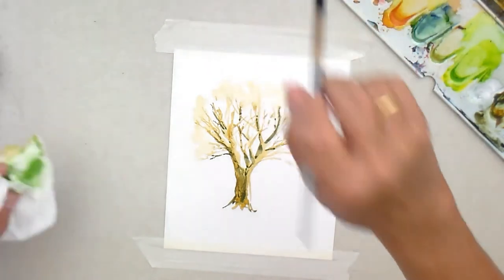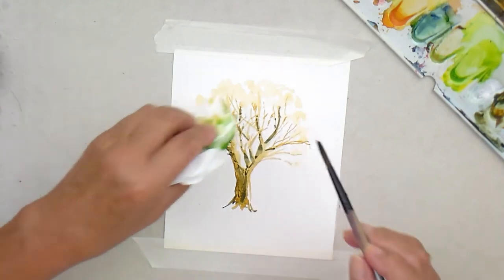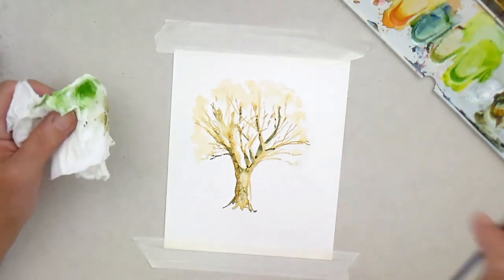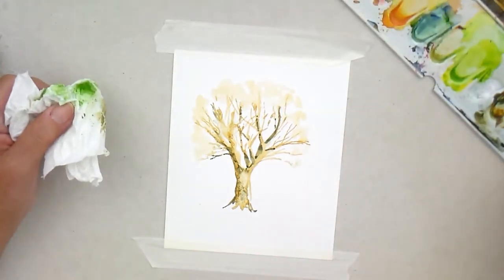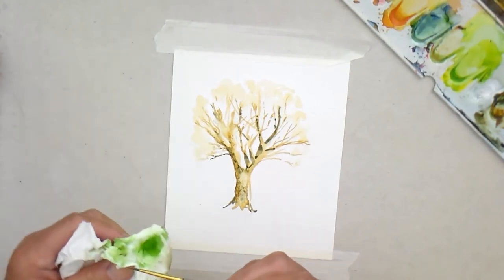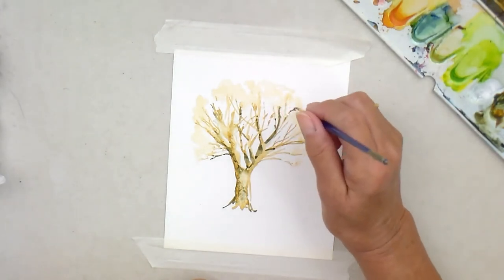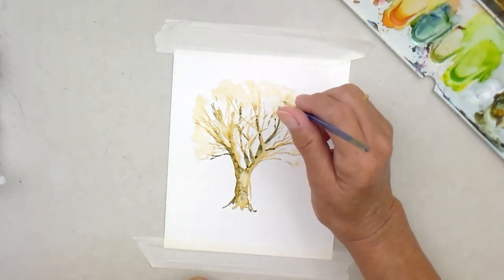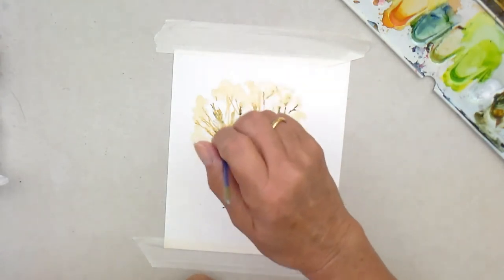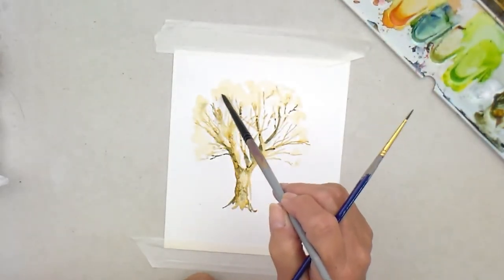I'm going to just soften that off a bit — just dab, soften off. And I'm going to go to a very thin brush now — this tiny, tiny, tiny three. Now, if you run that into the wet bit, you'll get it bleeding out and it'll give you a nice effect of that feeling of lots of little twigs.